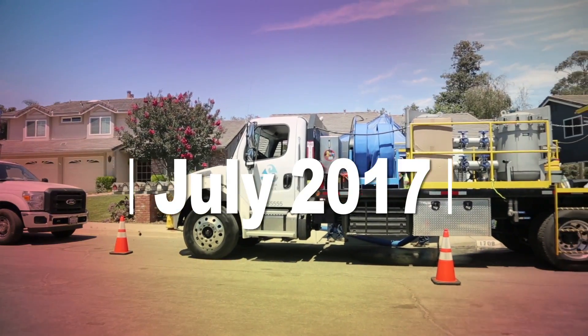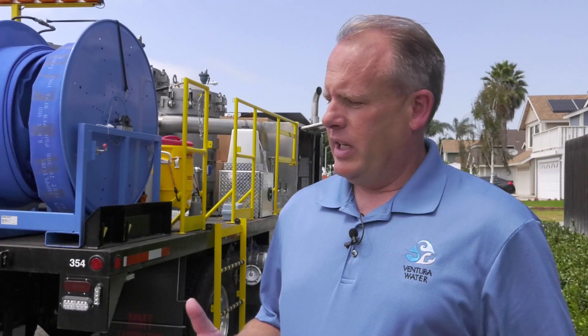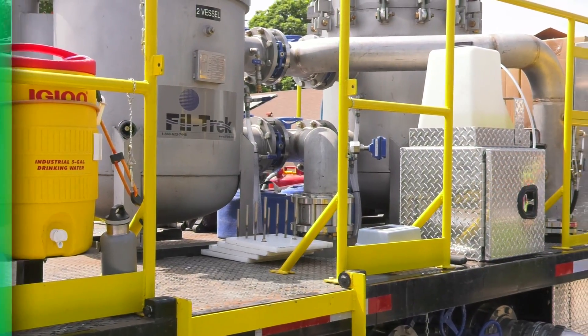In July 2017, Ventura Water purchased a NoDes truck, also known as a Neutral Output Discharge Elimination System. Joe McDermott, Ventura Water's assistant general manager, explains how the new system will save at a minimum 10 million gallons of water per year.